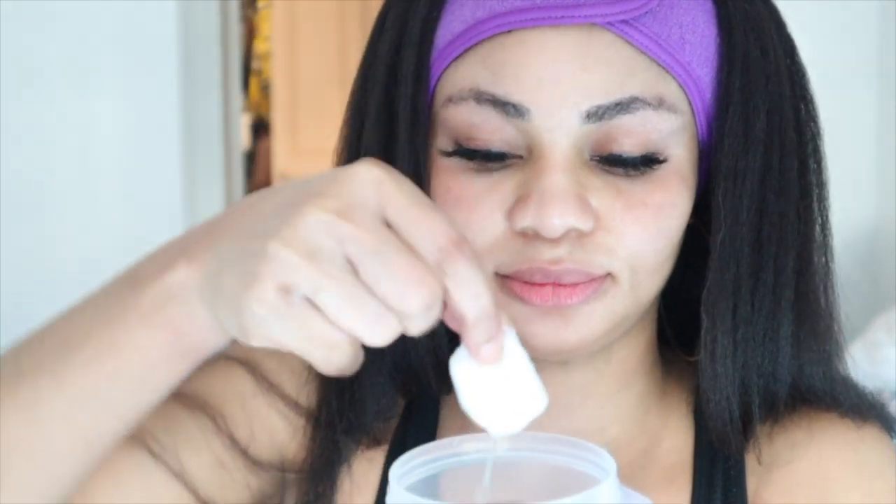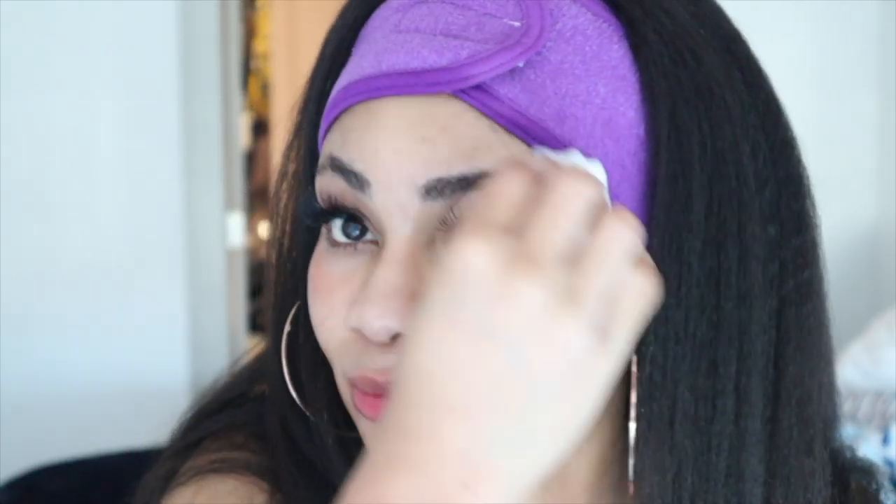Now I'm applying this rice water on my face. Just make sure the water gets on your face — don't put pressure, don't try to scrub it. I'm gonna let it sit on my face, taking it really slow. I'm not using pressure, I'm just letting the water be on my face. I've applied the rice water on my face and I'm going to wait for about two minutes and then apply the face mask.